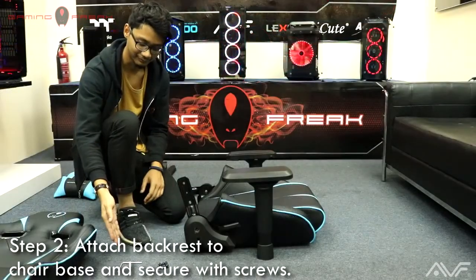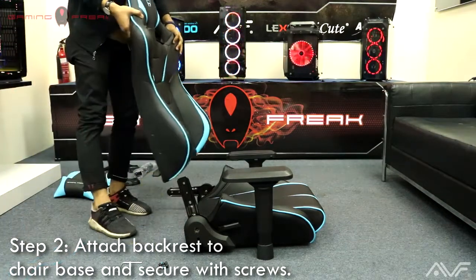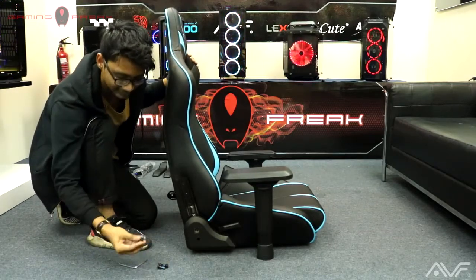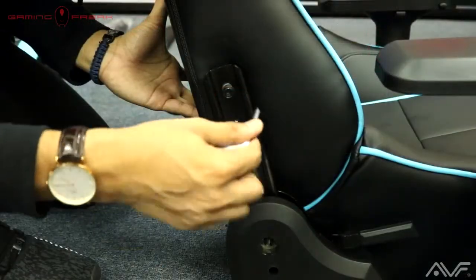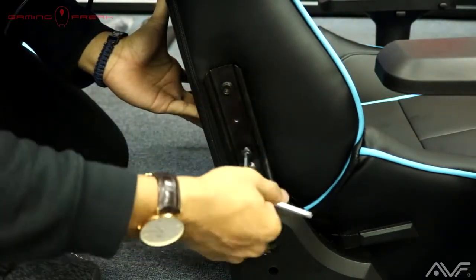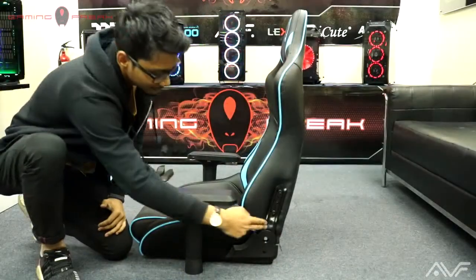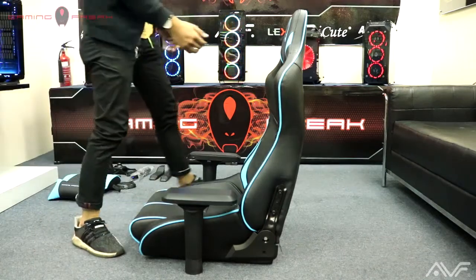For step two, attach the backrest to the chair base and secure with screws. Take the backrest and slot it into the chair base on the metal sides, then screw it into place using the given screw tool and the first set of screws. After securing the screws, make sure that the backrest is well fitted into the chair base.